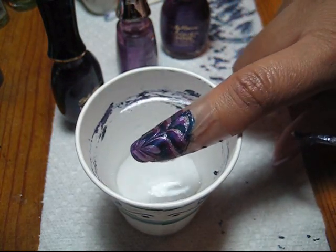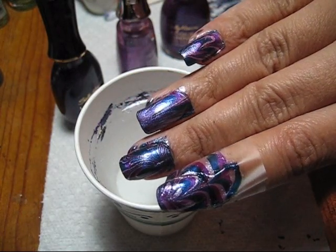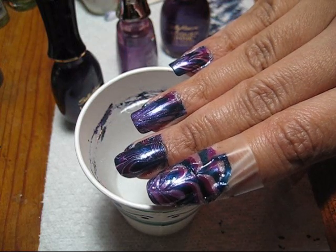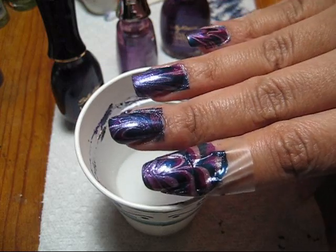There's the water marble design! If you'd like to see some more pictures of this manicure, you can check out my blog at mysimplelittlepleasures.blogspot.com. Thank you for watching!